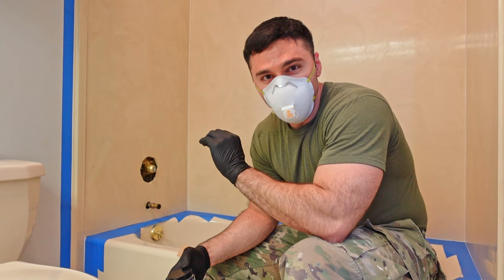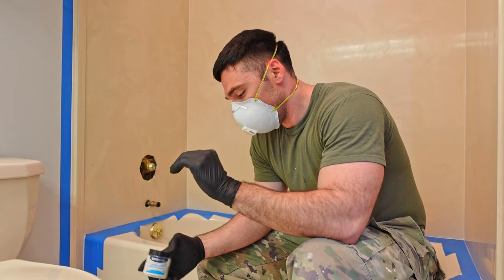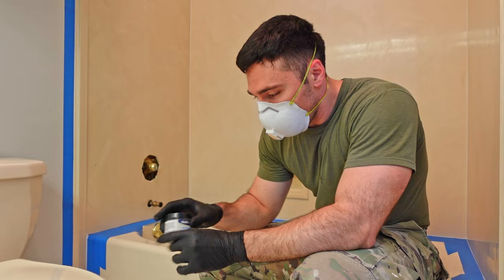I was wrong — the liquid primer absolutely reeks. Wear a mask, make sure you've got the fan on and proper ventilation, because it smells so bad.